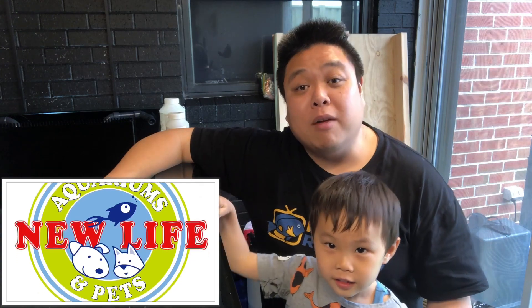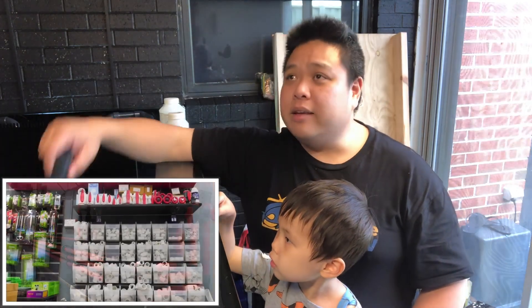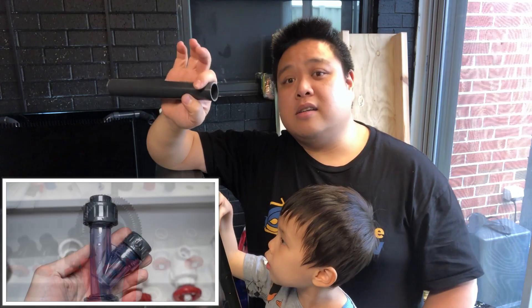Shout out to Billy Hwang from New Life Aquarium in Keysborough for bringing some awesome plumbing — beautiful colours down there, including blue, red, grey, and the orange I've used, and every fitting you need under the sun. They've got a couple of retailers around the country as well, so if you're in a different city and can't get it from him, you should be able to get it from your LFS in one of your states.